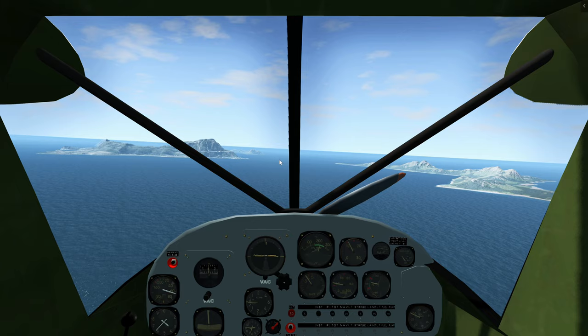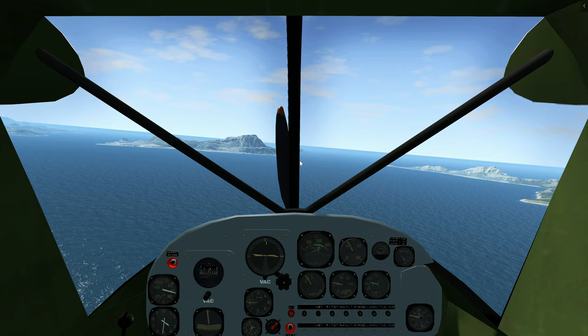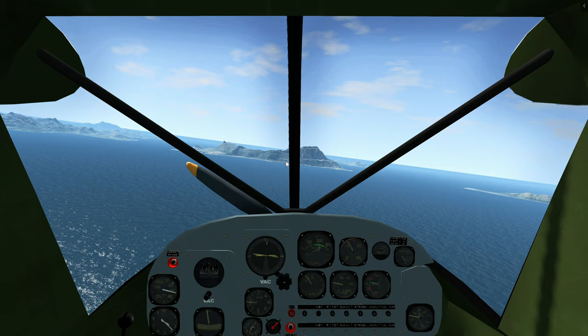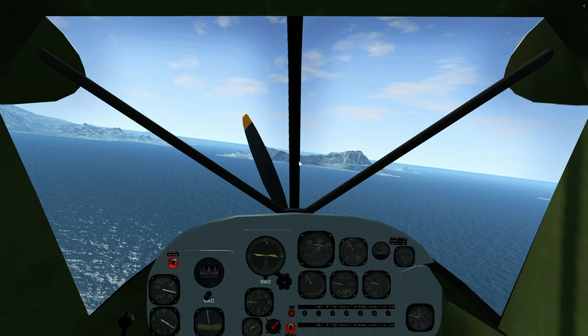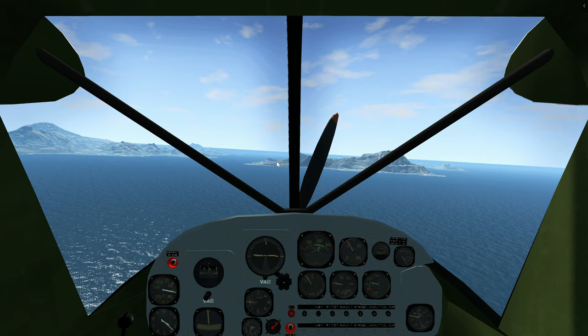Gently begin the turn about now. Flaps are set to full, so we are basically configured to land. And how do you know you're too high or too low if you're not used to the side picture? It's constant speed — about 50-60 miles per hour, 300 feet per minute descent rate — and the side picture doesn't change.